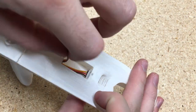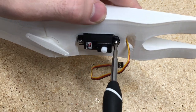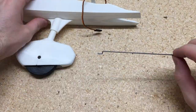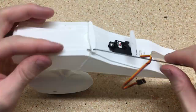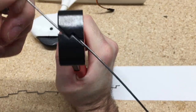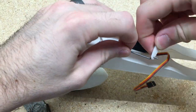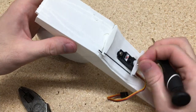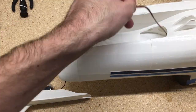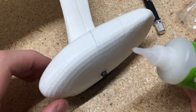Now I'll start working on the nose steering. I'll add the servo and then use a 1.5mm wire and the Z-Bend pliers again to make a wire for connecting the servo to the nose wheel. I'll just test it and make sure it works okay, and then add it back into the fuselage and glue these pins in for the axles.